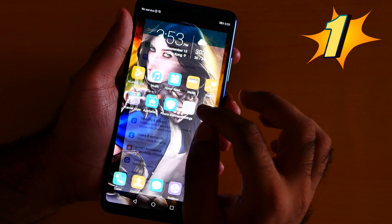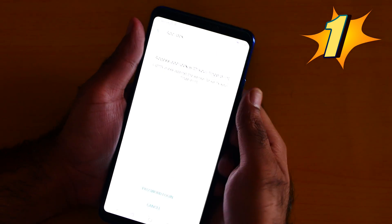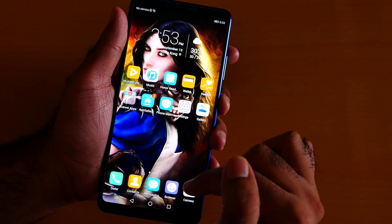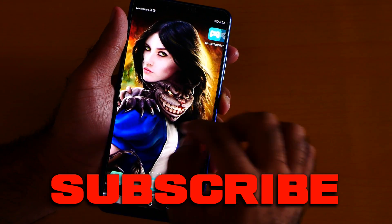Number 1 is App Lock. You can lock any app you want. Go to Settings, then Security and Privacy, then App Lock. Enable it and then you can lock any app so no one can check it.